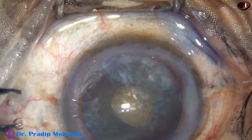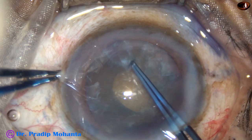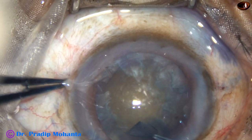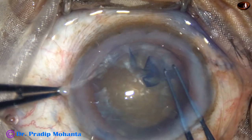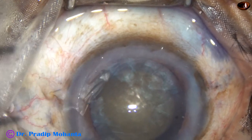...Vannas scissors are used to make a cut at the margin of this mini rhexis, and then the utrata forceps is used again to enlarge this mini rhexis into an optimum-sized capsulorhexis. The CCC is done and this is a fairly round rhexis.